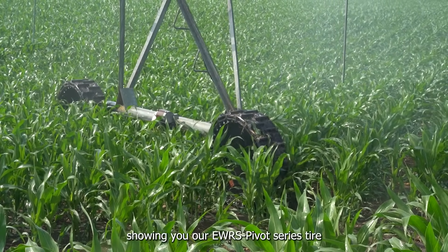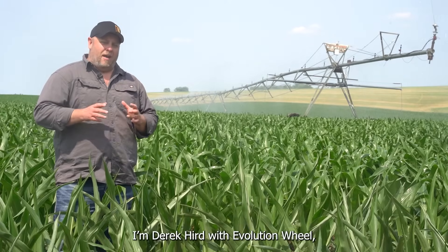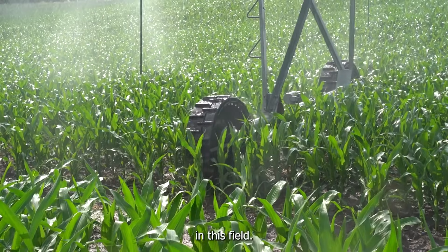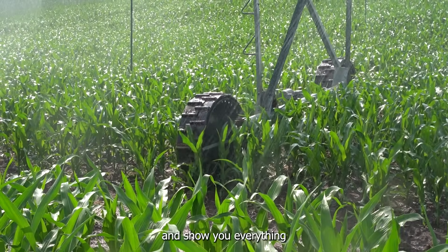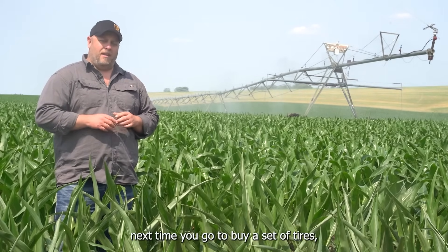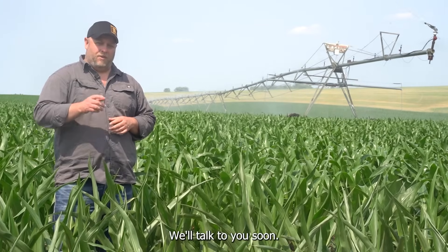That wraps up this video showing you our EWRS pivot series tires near Humphrey, Nebraska. I'm Derek Kerr with Evolution Wheel. Stay tuned as we have lots more videos coming specifically about this set of tires in this field — we're going to follow it all the way through the growing season and show you everything it goes through. We're going to show you pivot tracks, traction, everything. That way, next time you go to buy a set of tires, you can make an informed buying decision. We'll talk to you soon.